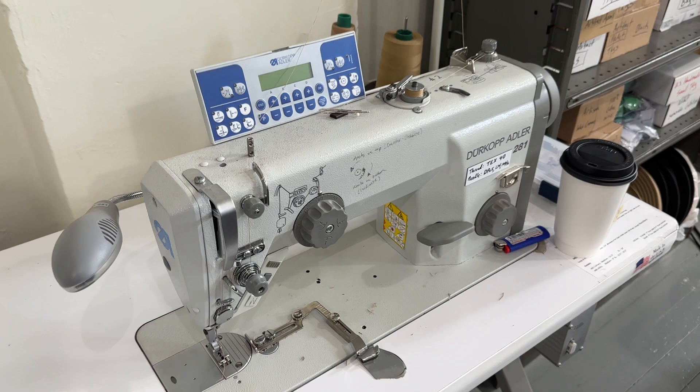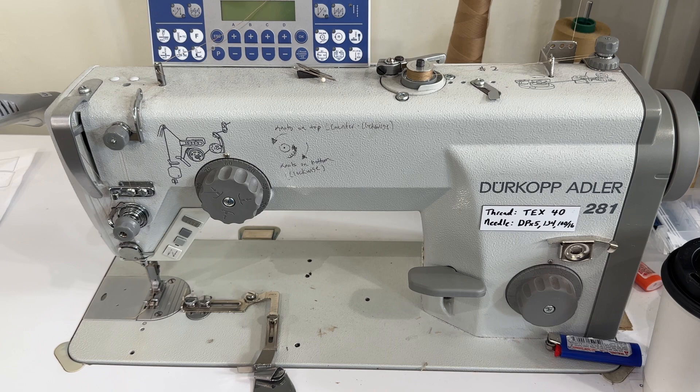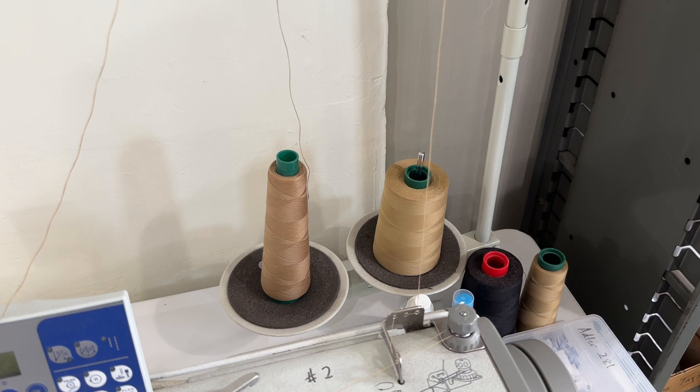Here is another Dürkopp Adler garment weight — it has some automated functions and this is a model 281, the second one we got. Again, this one's for garment weight. We're sewing with a D-core thread for our culinary aprons where it's poly core with cotton on the outside, so it still has a nice hand but you get the strength.